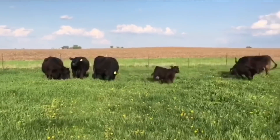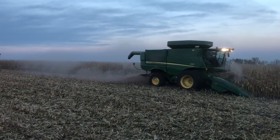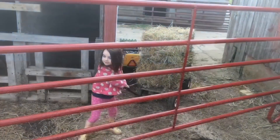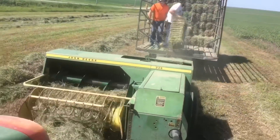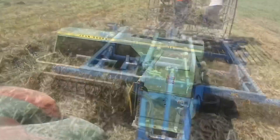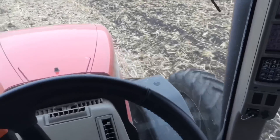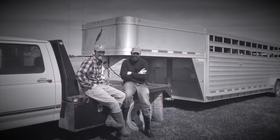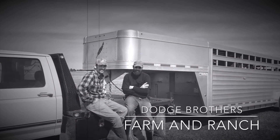I have always loved getting people out on a gravel road and letting them see the farm life firsthand, whether it's in the field at our full-time farming jobs or here at home on our own little cattle ranch. So now I'll bring the camera along and you sit back and ask the questions. Let's explore this Midwestern farming and ranching lifestyle together. This is Dodge Brothers Farm and Ranch.